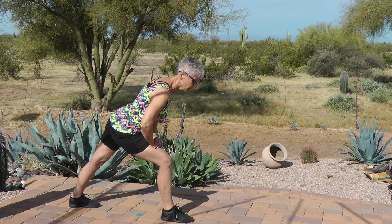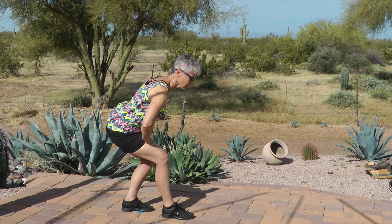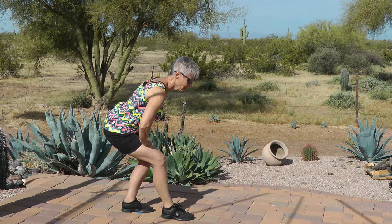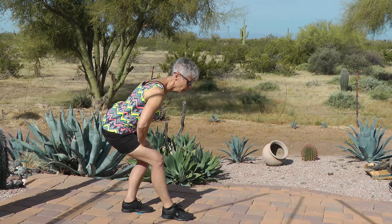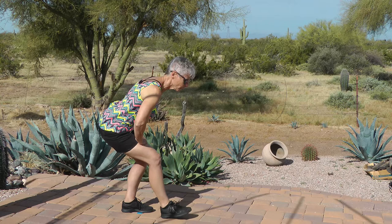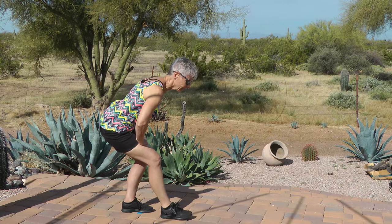Bring your back foot in, sit into it, and hold. Raise your front toe, tap: one, two, three, four, five, six, seven, eight, nine, ten. Release it, stand tall. Nice job.